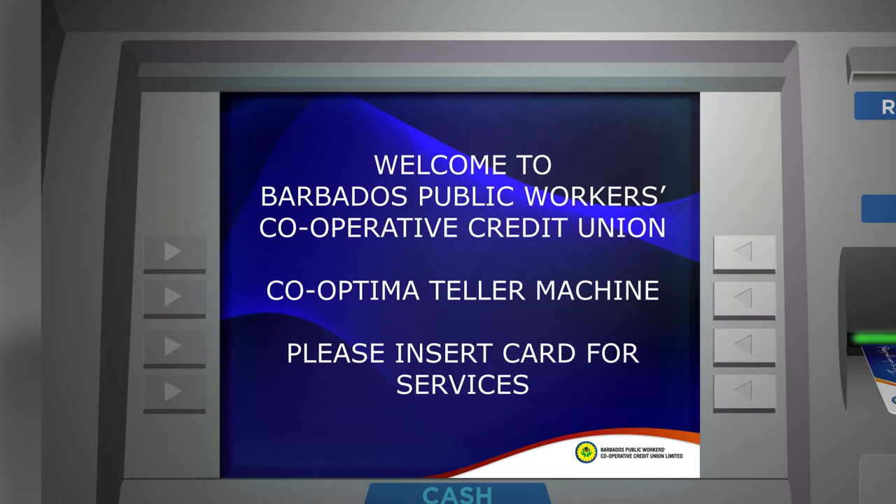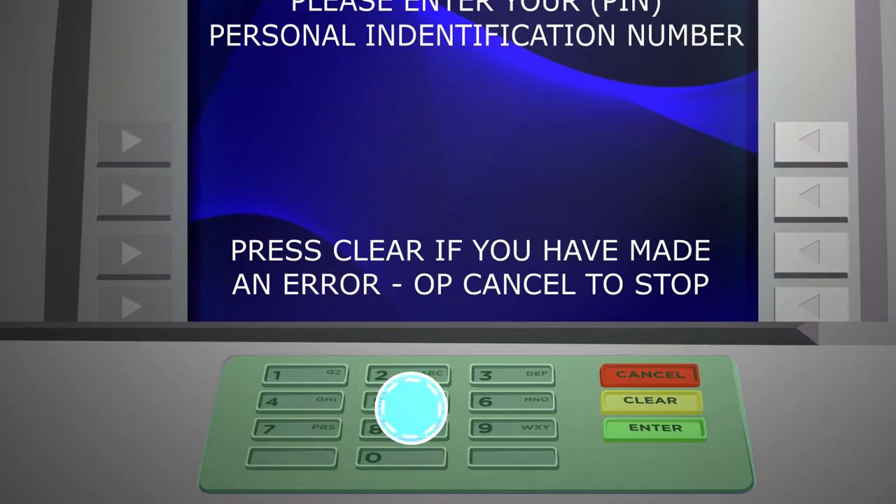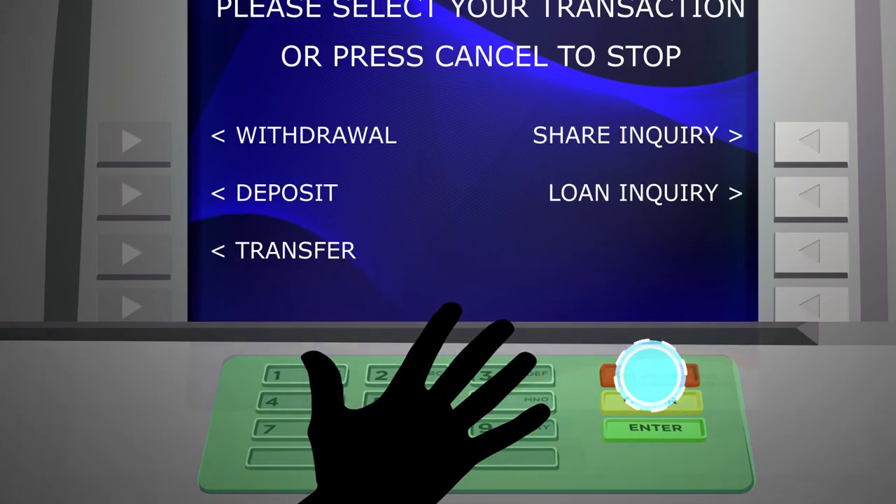How to make a loan payment at a Co-Optima ATM. Step 1: Insert your card into the machine with the MasterCard logo closest to you, or tap your card on the contactless reader, then enter your four-digit PIN using the keypad. Be sure to cover the keypad with your free hand to make sure that your PIN stays secret, and never ask a stranger for help.